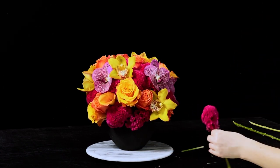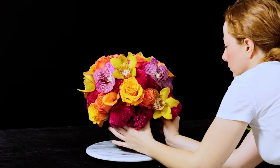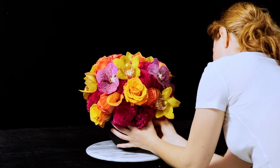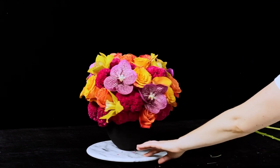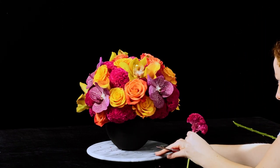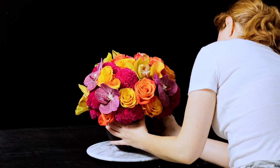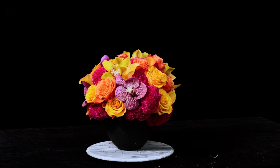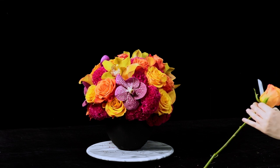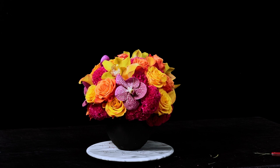I am finishing off this arrangement, going down at the bottom lip and making sure that none of the mechanics are exposed — if you can see any chicken wire or any tape, which you really shouldn't because it's on the upper brim of the lip of the vase, just make sure you're going in and putting any flowers or foliage there. But if you've been here a while, you know that for my pave arrangements I generally do not use greenery. This arrangement was done for a friend named Kalaya, who is an exquisite dancer located in Los Angeles.